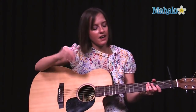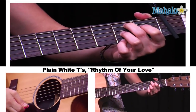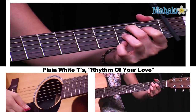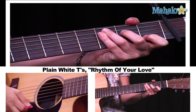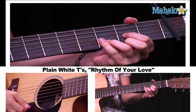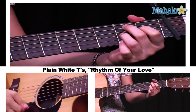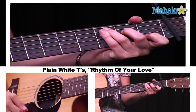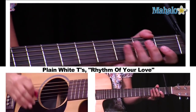Now, the bridge. We have B7 open shape on the first beat, to C, to G, to D. And then we repeat that: B7, C, G, to D. That's the first half of the bridge.